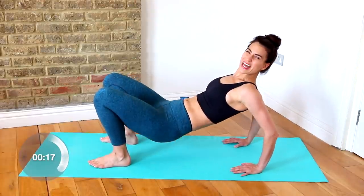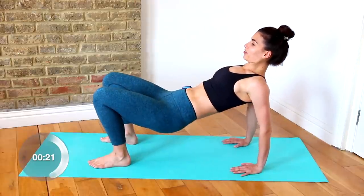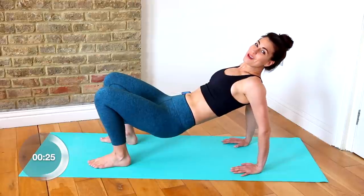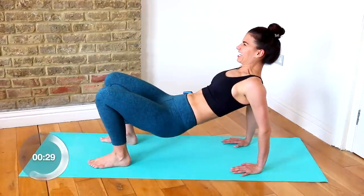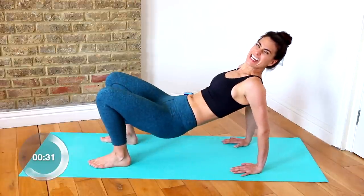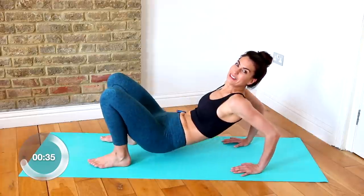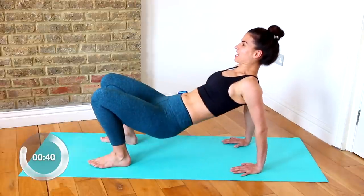Bend, bend, extend. Stretch and lift. Squeeze into the back of the arms. This is only our second exercise and it's already burning. You can tell that in six minutes we can really get a great workout — a really good burn in just six minutes.